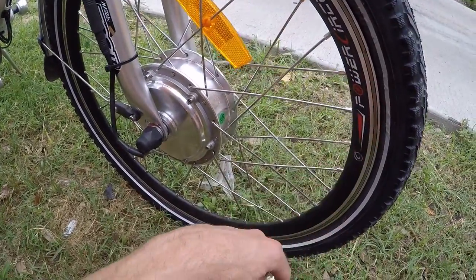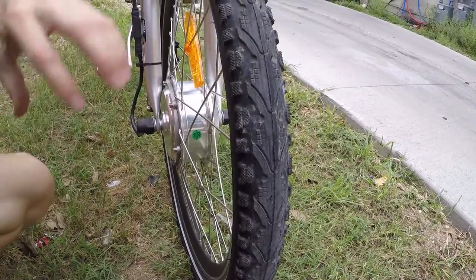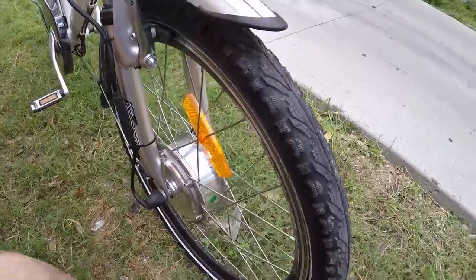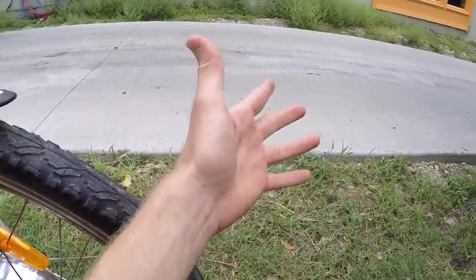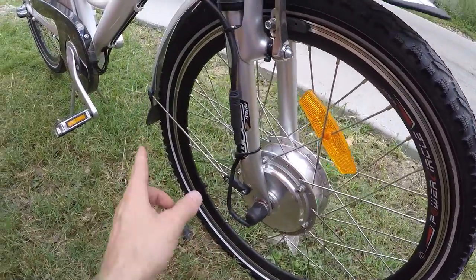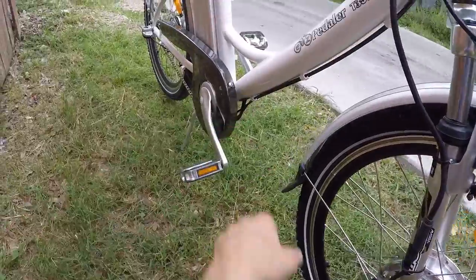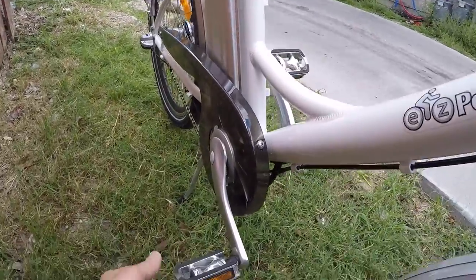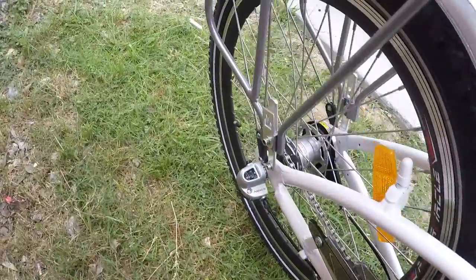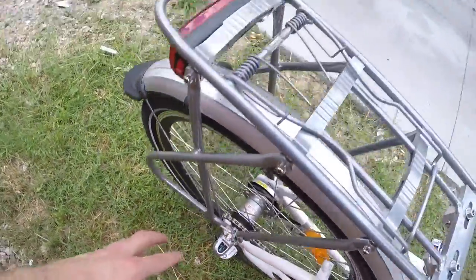The wheel size is 24 by 1.95 — sort of hybrid tires that are a little bit softer and squishier, and should roll fairly efficiently on concrete or even a little bit of trails, though this is mostly an on-road bike. I like the reflective sidewalls. It's even got a chain guard in the back, aluminum alloy pedals with a rubber grip, and here's the Nexus cable lead that you can adjust.